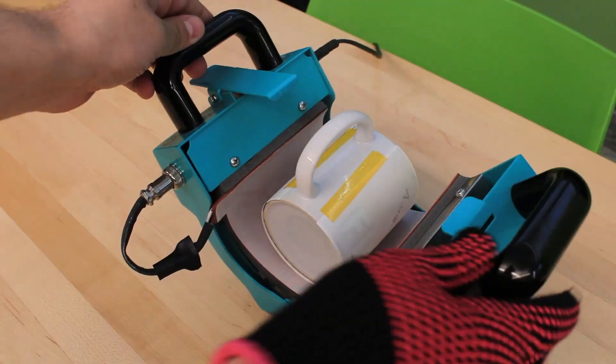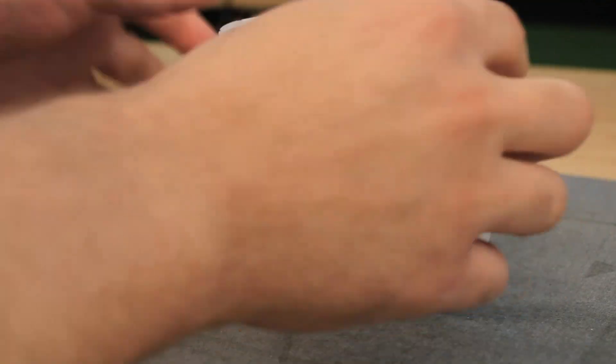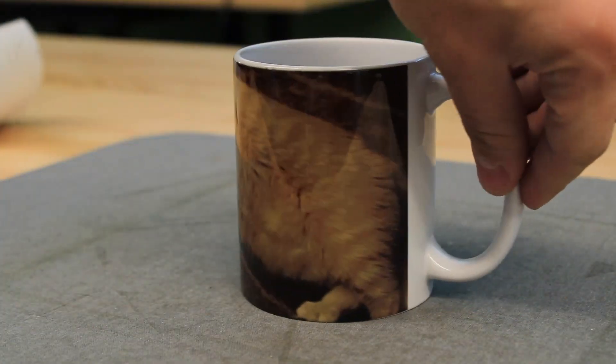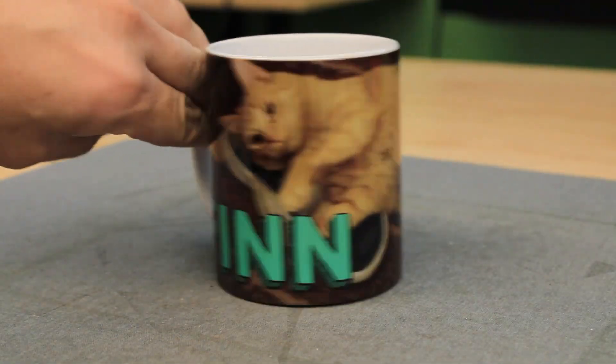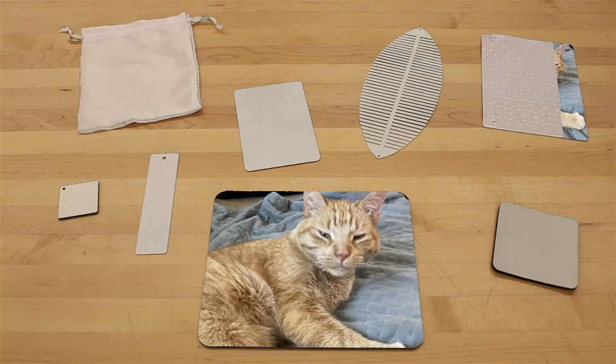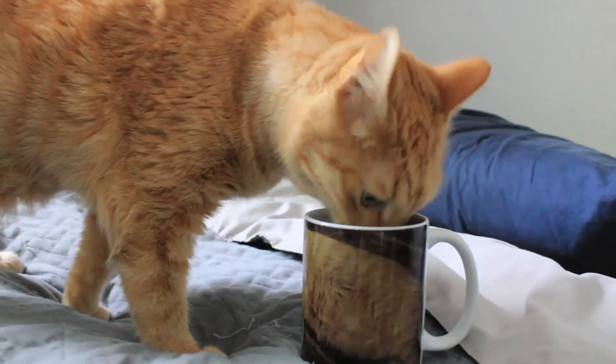Okay, looks like it's done. Let's take it out of the heat press and let it cool down for a few minutes. This is truly the best part — the big reveal. Just remove the tape and peel away the sublimation paper. Behold your beautiful new sublimated mug! So there you have it — you know exactly how to create a super customized and unique item for yourself or as a gift. The list of items you can sublimate goes on endlessly, and there's such a wide range of ways you can create something totally unique. We hope you enjoyed watching, and I'll see you in the next video.